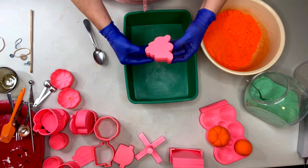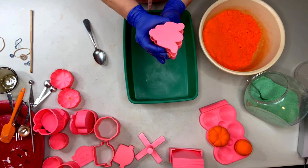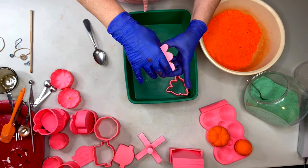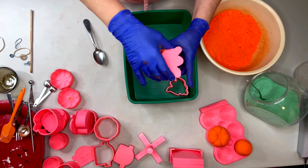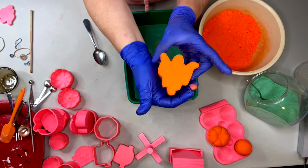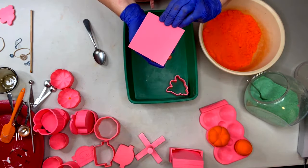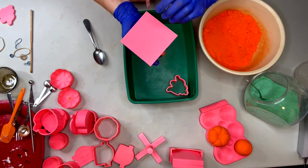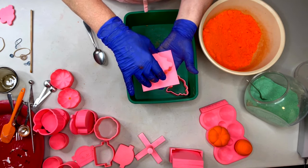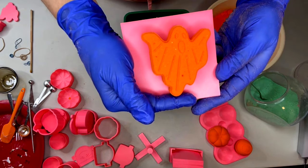Push up and out with the bottom plunger. Straight up and off with that bottom plate - remember it does not have a design on it. Grab your flip plate or cardboard, turn it over, and straight up and off with your plunger. And there's our beautiful little ghost - ain't he cute!